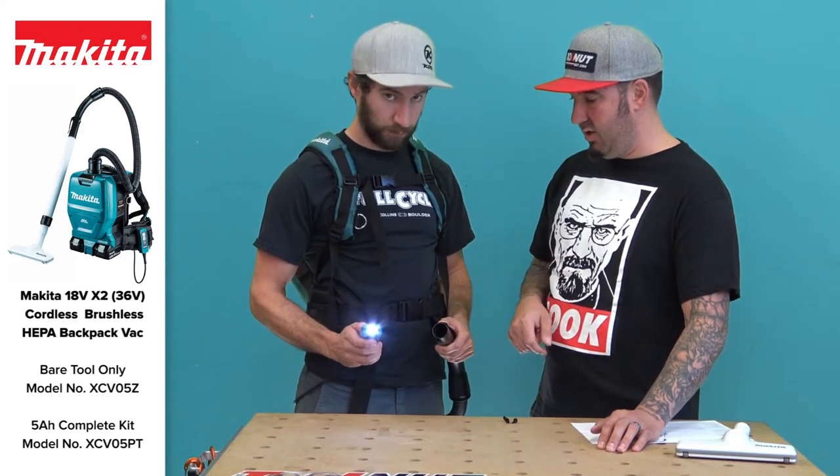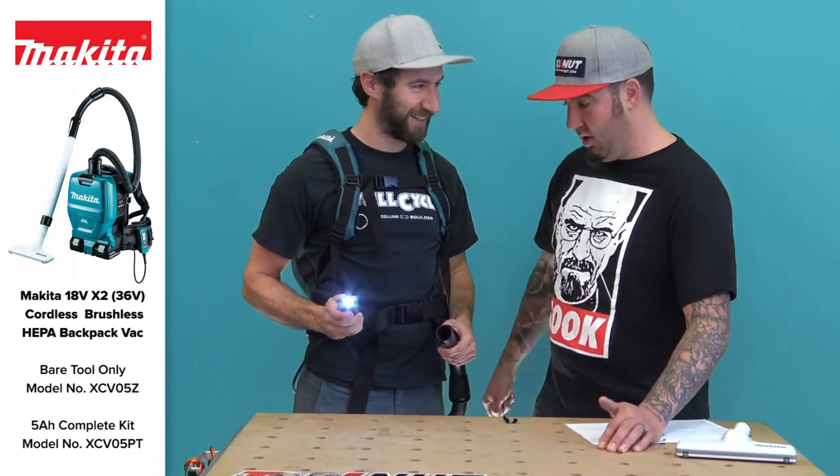There's a built-in LED light — shine it in everyone's eyes — so you can illuminate your work area. Pretty cool.